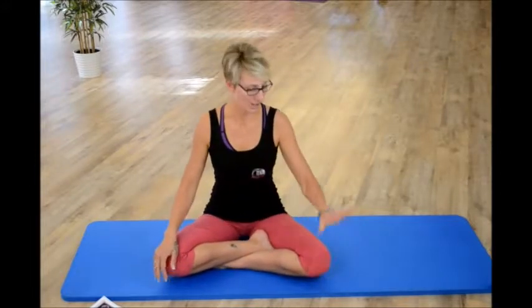We'll start with the left hand on the knee and the right hand behind the back. Whatever hand is behind the back, we go the opposite direction — toward the hand that's on the knee. So sit tall, and just drop your left ear down to the left shoulder.